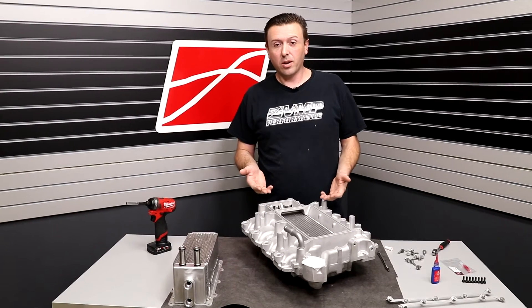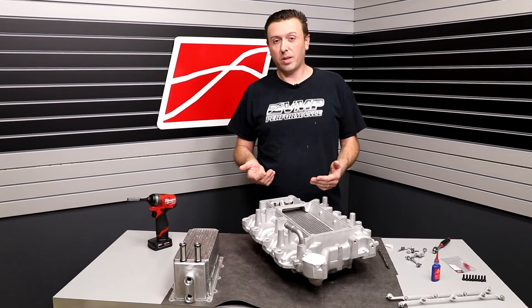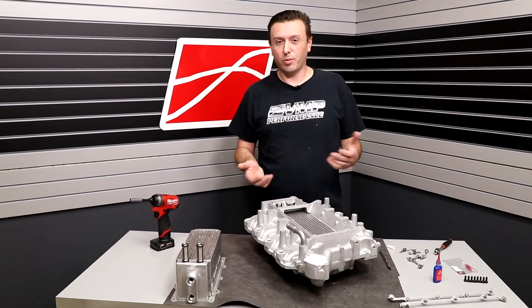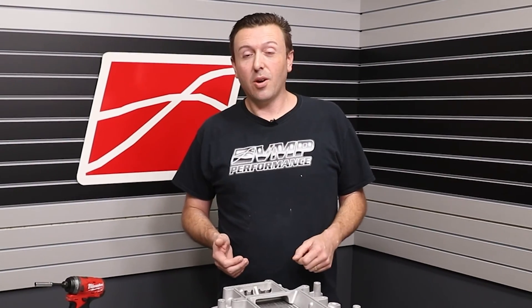The VMP Street Performance intercooler core upgrade is great for 05 to 10 Roush Mustangs with the R2300 P51 Roush Hammer supercharger kit — whatever you want to call it, it was sold a bunch of different ways by Roush Performance. It's ready to go back in the car. Make sure you check out the links below, give us a call, or drop a comment if you're interested. Until next time, I'll see you later.